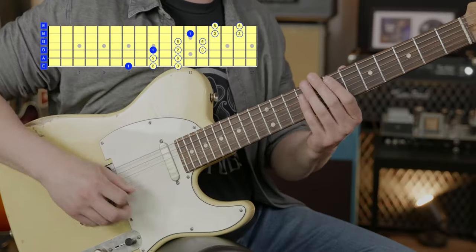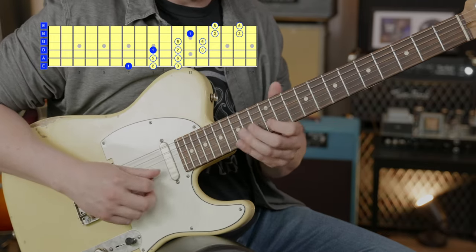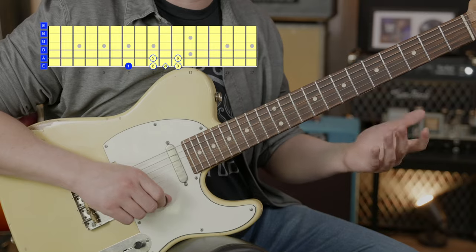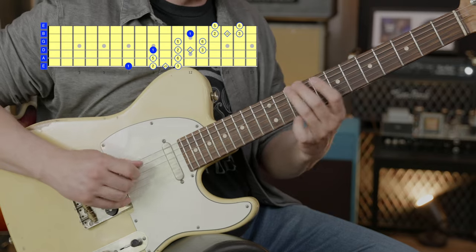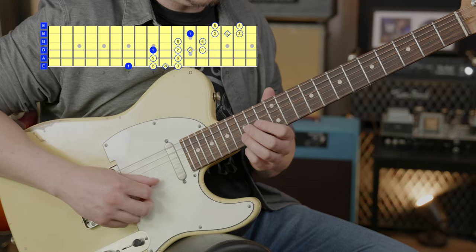One cool thing is we can even insert the blue note in the diagonal major pentatonic. The notes of the major pentatonic are just one, two, three, five, and six — and that repeats across the fretboard. To add the blue note for the diagonal major pentatonic, all we have to do is add in the flatted third. So if that's 1-2-3-5-6, in between our two and three we'll have that flatted third. You don't necessarily want to land on it too heavily, but you can decorate with it, slide through it — it just sounds absolutely awesome.